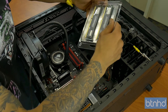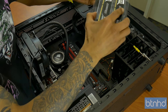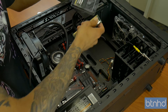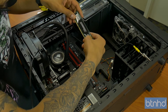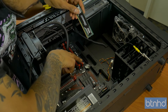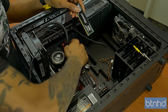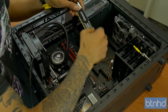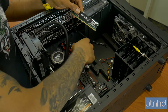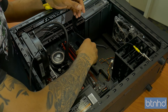We're going to take the first memory stick out — Crucial Ballistix Sport, because we're building an AMD PC gaming system, it's all about performance. Take the little tabs, open them up, and I'm going to do the red slot — DIMM 2 or slot 2 — making sure that the little notch on the stick lines up with the tab inside the DIMM slot, and we're just going to put it in here.